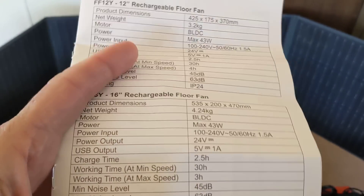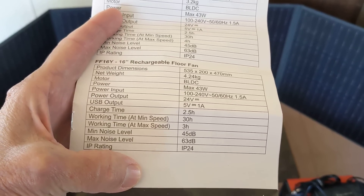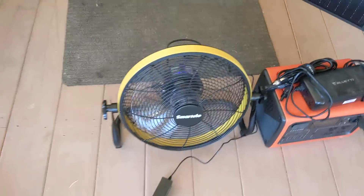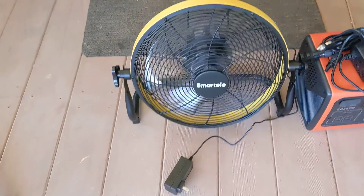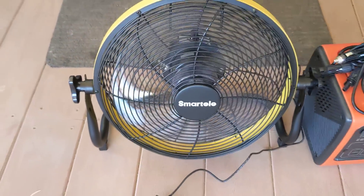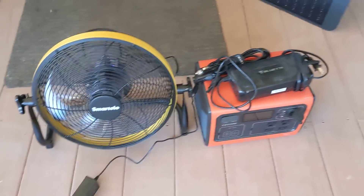I have the 16 inch version right here. It shows working time at minimum speed is 30 hours and working time at max speed is 3 hours. I can assure you that at the lowest fan speed level — and it's still putting out quite a bit of air — that would be enough to keep you comfortable in a bedroom area or a tent, and it'll run all night.